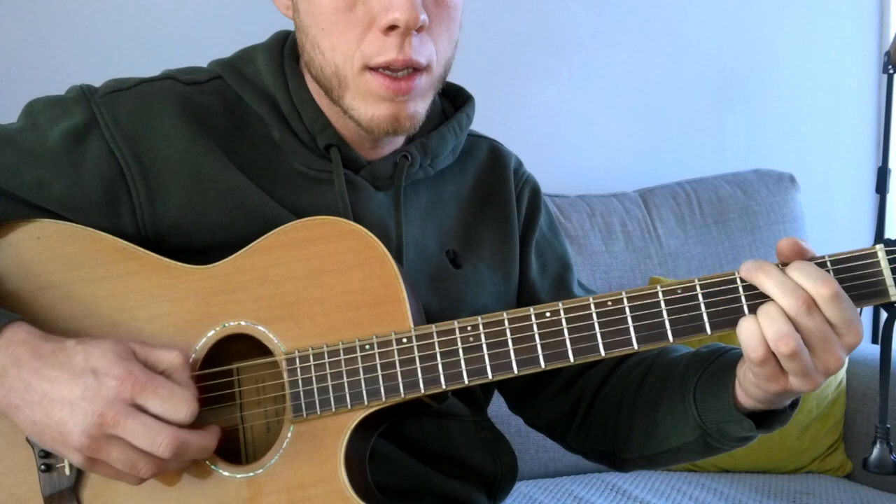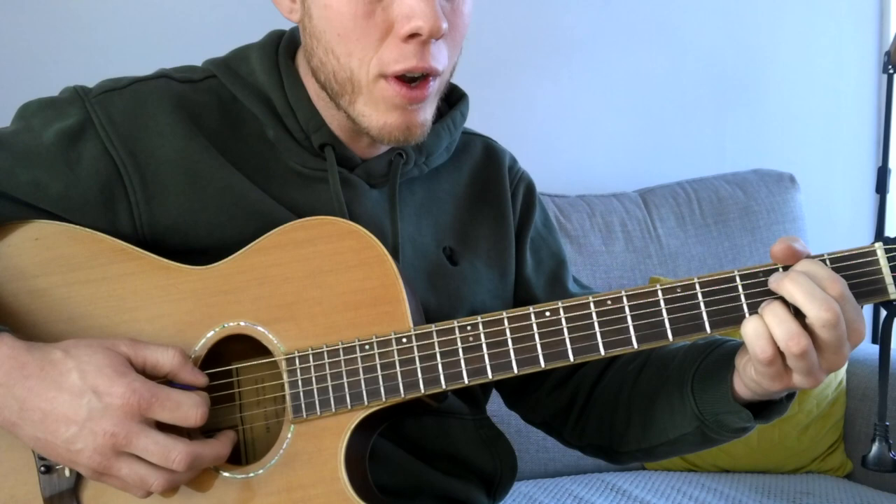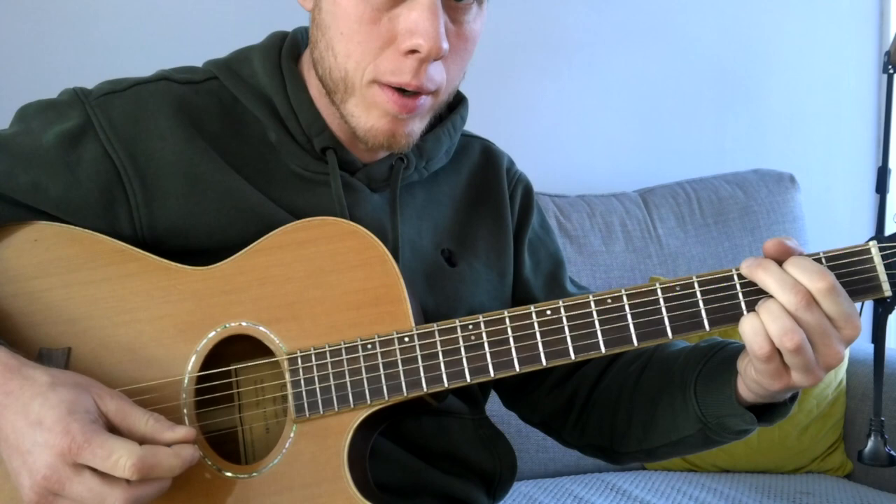So the whole sequence: third fret on the low E, open A, second fret on the A, third fret on the A — just half of the strum there — and then the little riff down.